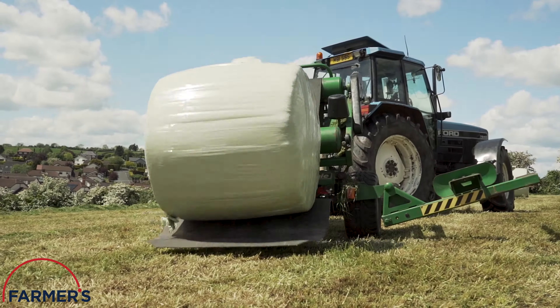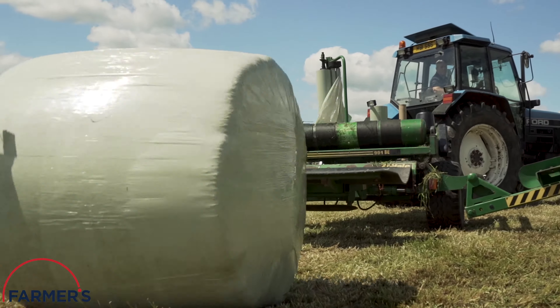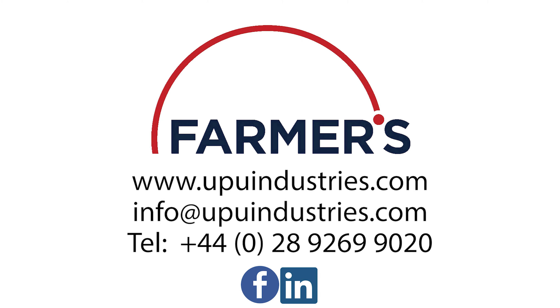We would welcome any inquiries you may have. Please don't hesitate to get in touch — our details are on screen. We'll see you next time.